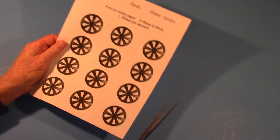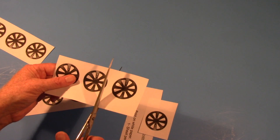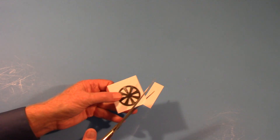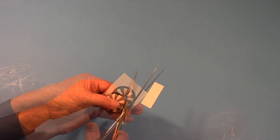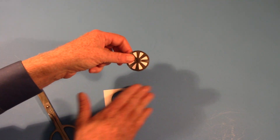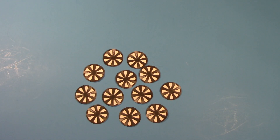Now we're on to the 12 wheel covers. You have a sheet with 12 wheel covers — begin to cut them out. Once you have one cut out, cut very carefully around the curve of the wheel. It's okay if you're a little bit off; it doesn't matter as long as you're close. Now you've got all 12 wheels cut out.